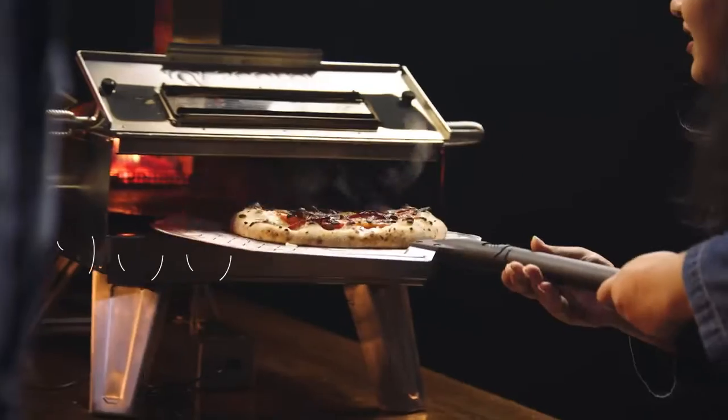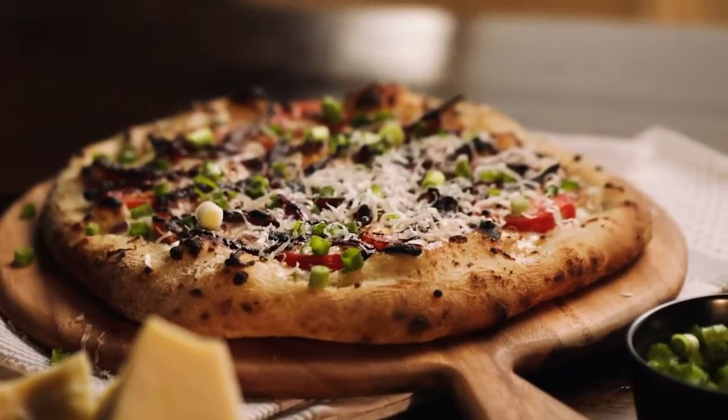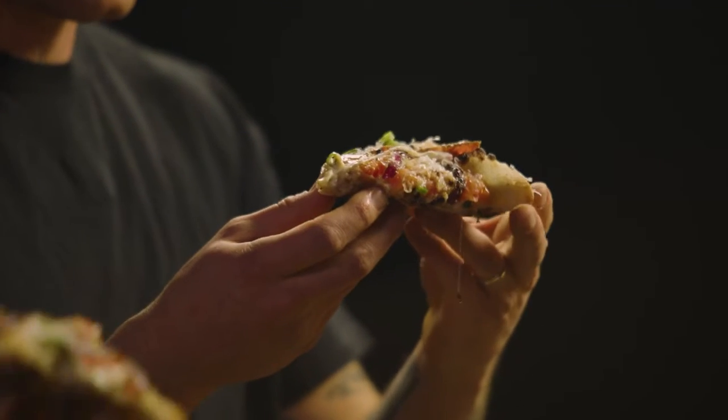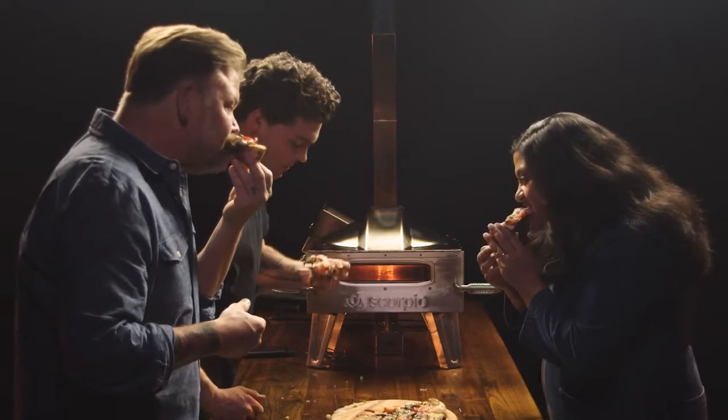That looks so good. It's a thick pizza — I'm surprised it cooked all the way through. That crust looks phenomenal. I can certainly see why this adorned a magazine cover. Ooh, I can smell that. You know it's really good when the whole segment is quiet. That's an amazing pizza.